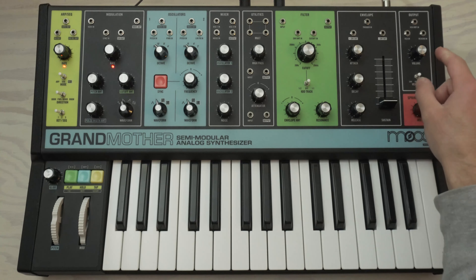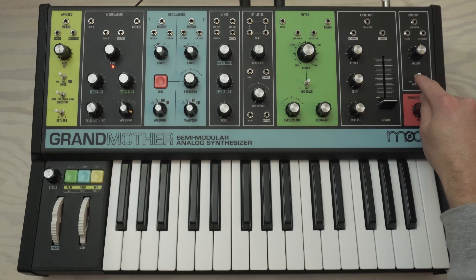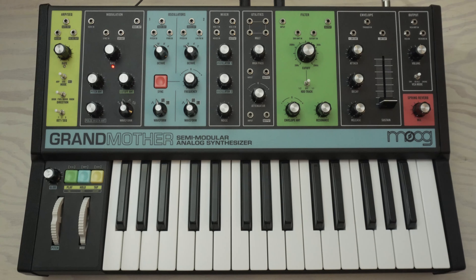We're going to start over here on the right-hand side and turn the volume up to around noon. While we're over here, we're going to make sure the VCA mode is in envelope, which is just one to the left. It's already there, so we're going to leave it alone.